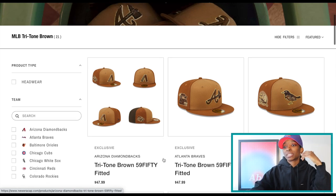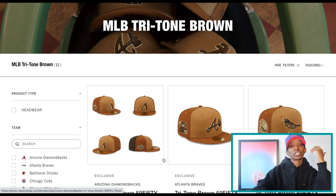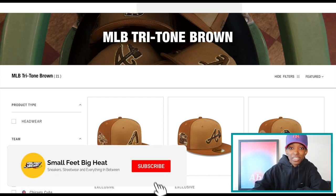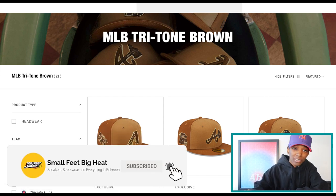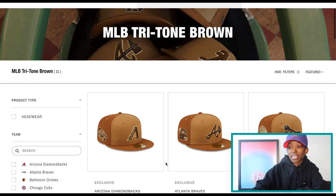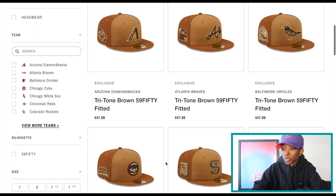Let's kick things off with New Era. They dropped a collection called Tritone Brown. A little side note — I'm definitely happy to see them naming their collections in packs. I was getting a little tired of just caps drop 15, 16, 23, so on and so forth. Tritone Brown is definitely something that I can remember. The numbers get confusing.